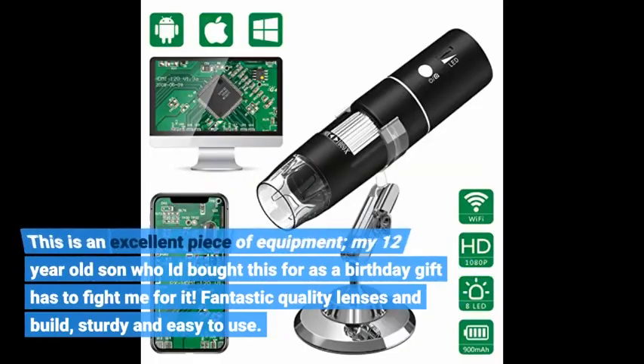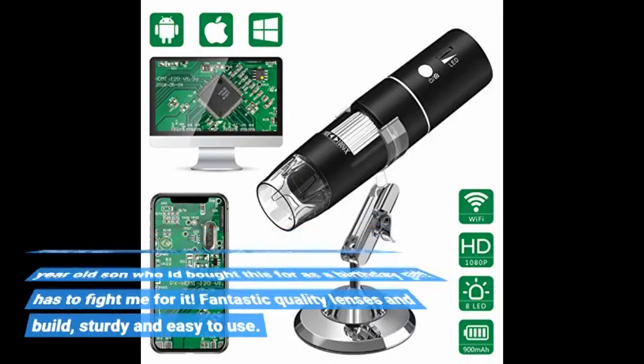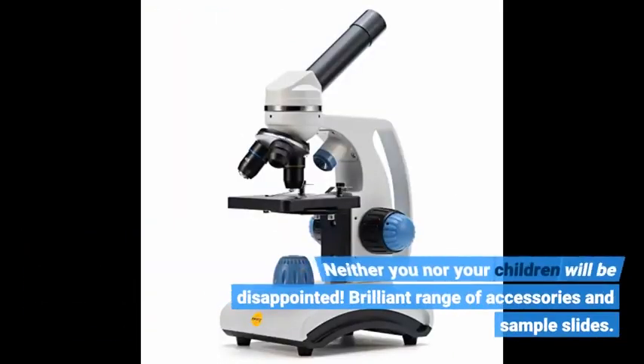This is an excellent piece of equipment. My 12 year old son, who I had bought this for as a birthday gift, has to fight me for it. Fantastic quality lenses and build, sturdy and easy to use. Neither you nor your children will be disappointed.